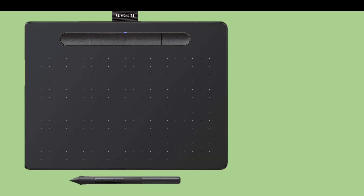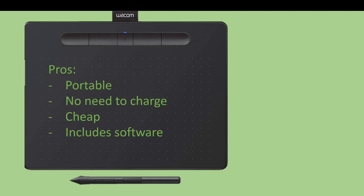The cheapest of our three options is the Wacom Intuos. This one is portable, it's Bluetooth enabled, there are no cables. It's portable, there's no need to charge it, it's cheap, and it does include some software — but you'll need to activate that software by signing up for a Wacom monthly account.